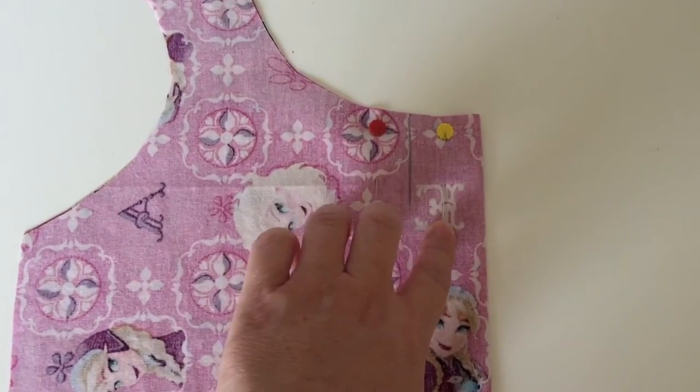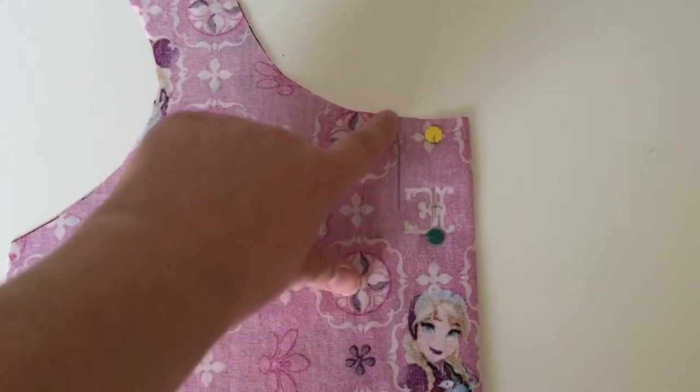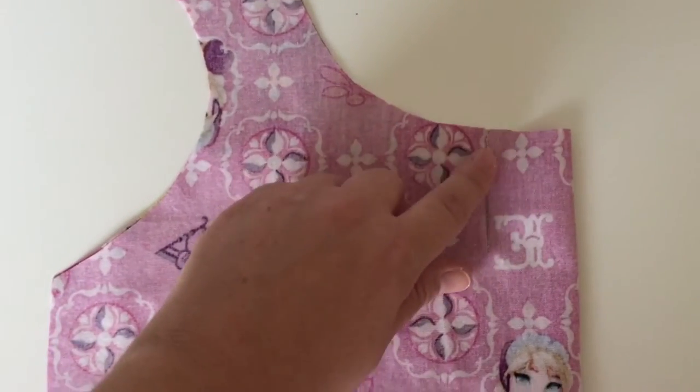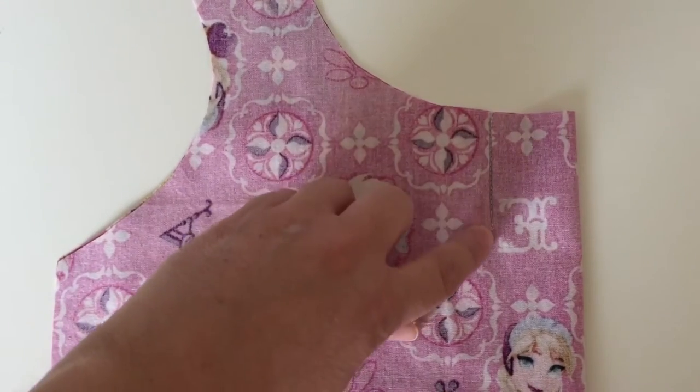Here's what it looks like after I've pinned it. I'm now just going to take this over to my machine and sew straight down that line. Now it's probably hard to see, but I stitched right on that line.